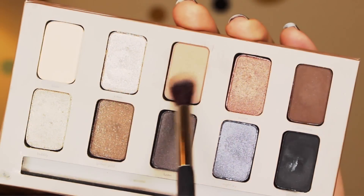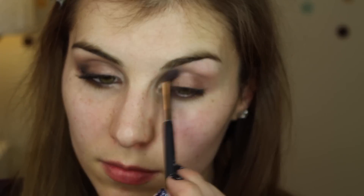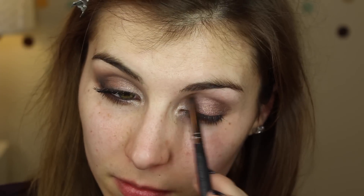Moving on to matte shades, I'm using the shade called Bliss, which is a medium matte taupe, and swiping that through my crease to help blend everything out. The brush I'm using is the crease side of a dual-ended IT Cosmetics brush for Ulta. Now going into a more rich matte brown — this is the shade Sandstone — and I'm using the crease end of another double-ended brush from Crown Brush, sweeping that starting in my outer corner and then running it through my crease.